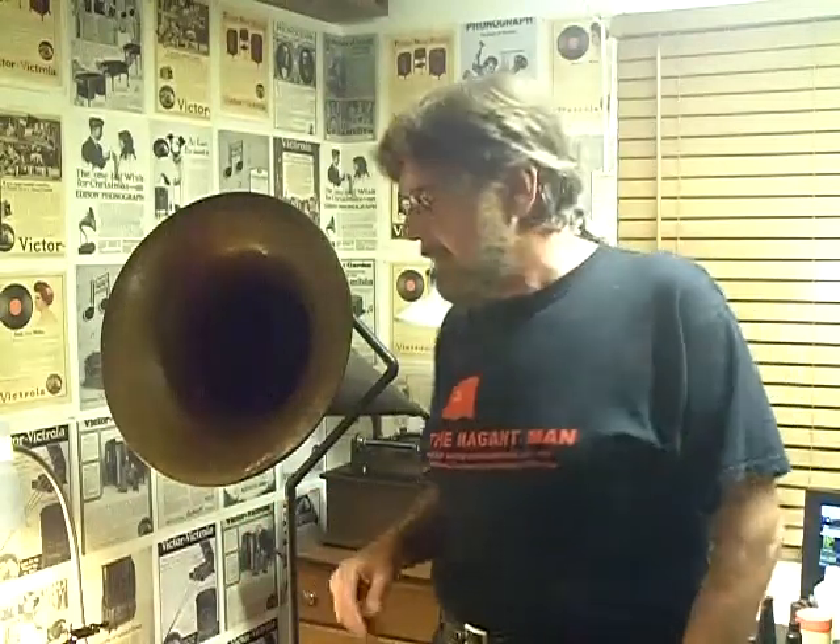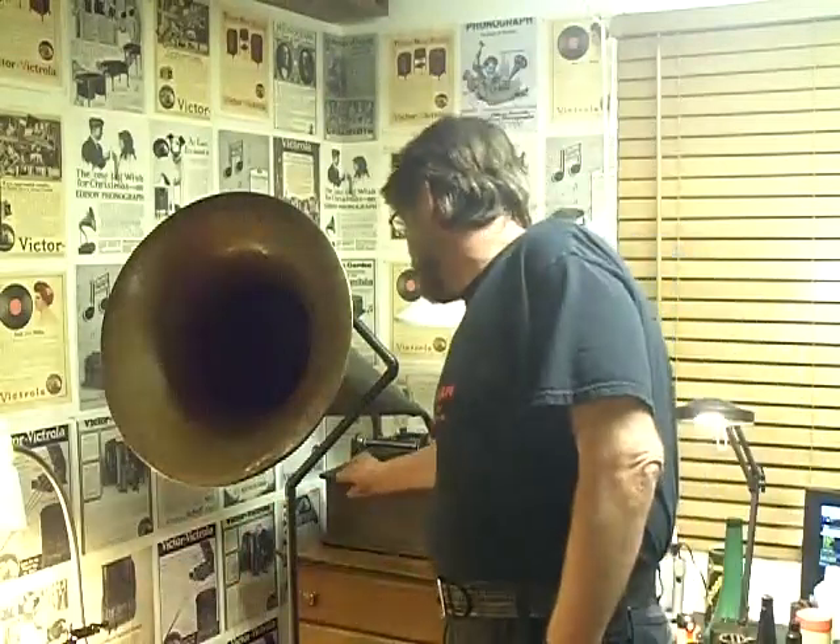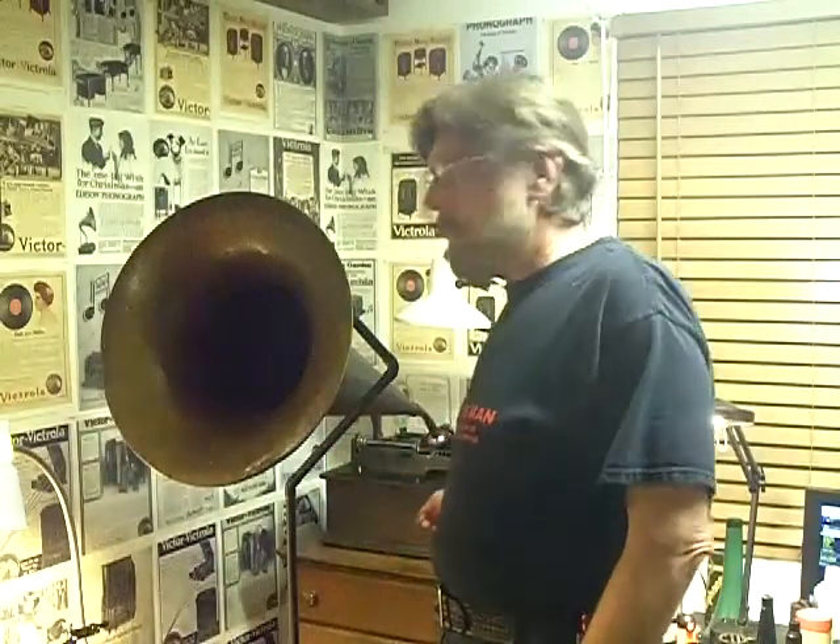I captured the audio from his YouTube video, processed it, did the transfer to a black wax cylinder, and this is the result. This is Nick Gisburn, Jabberwocky.